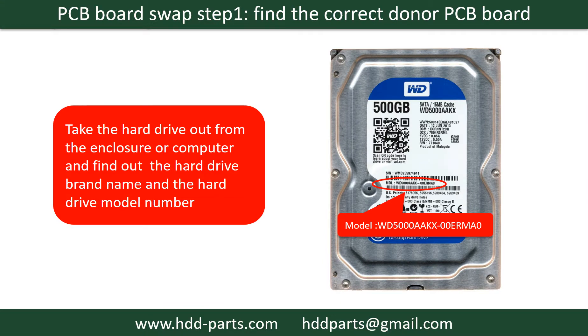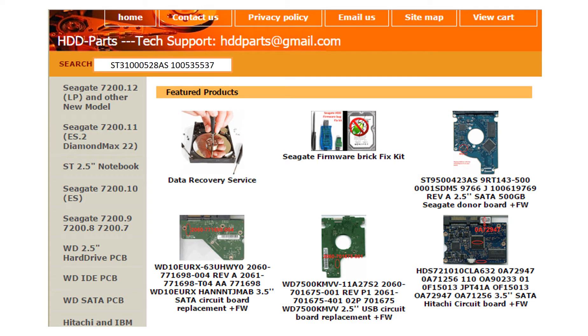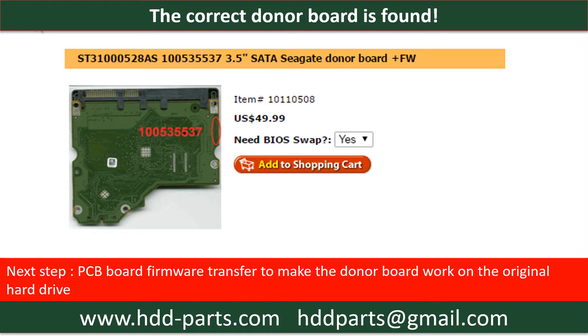PCB board swap step 1: Find out the correct donor PCB board. Locate the hard drive model number on the front of the hard drive label, then locate the hard drive PCB board number. Different brand names have different PCB boards with different board numbers. You may go to HDD-Parts.com to check out other brand name PCB board numbers. After finding out the hard drive model number and the PCB board number, we use them as a reference to search for the correct donor board. We found the correct donor PCB board, but this is only the first step. The next step is we have to do the PCB board firmware transfer to make the donor board work on the original hard drive.